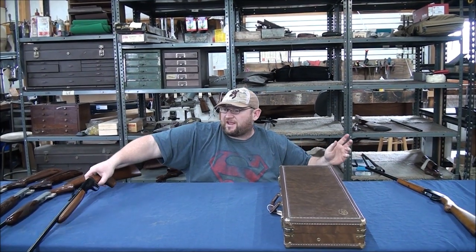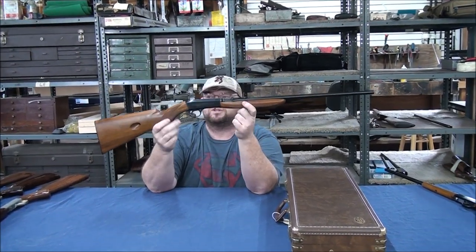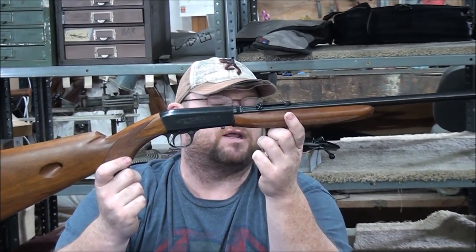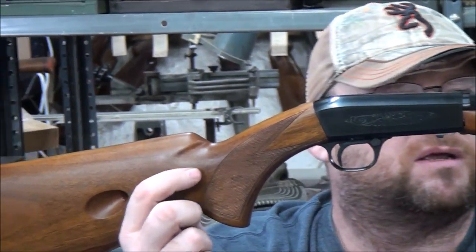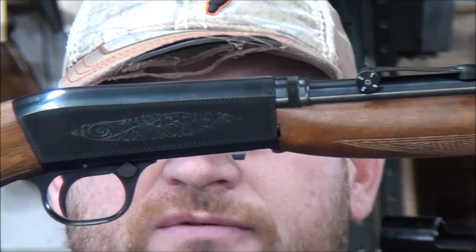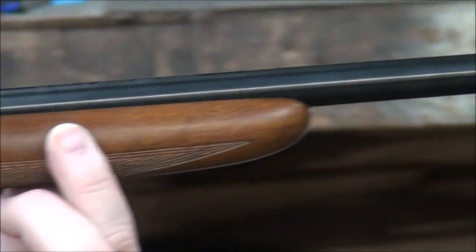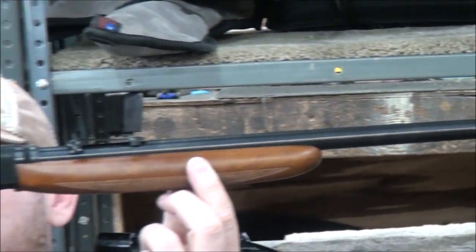In 1956 they came out with the SA-22 auto takedown, known by numerous names, but this is your Grade 1 model. They stepped up the game quite a bit — they did the checkering on the stock in your Grade 1 pattern, checkering on the fore-end, and of course engraving with a scroll pattern on the sides. It's all hand engraved and all hand checkered. That's your Grade 1.